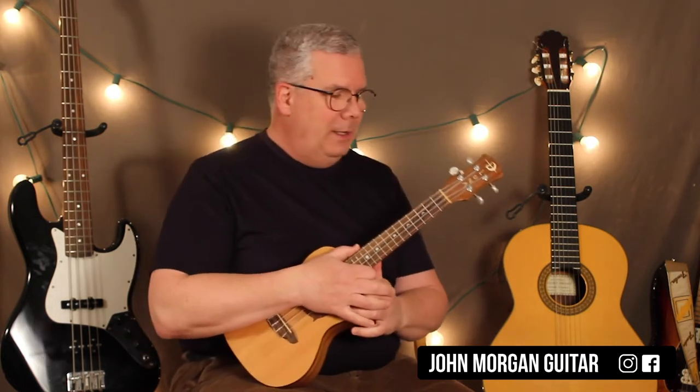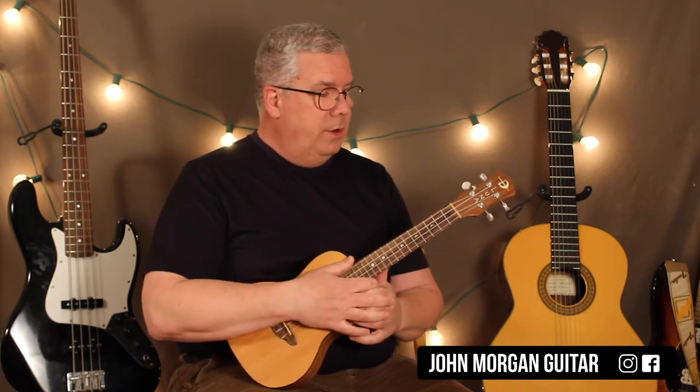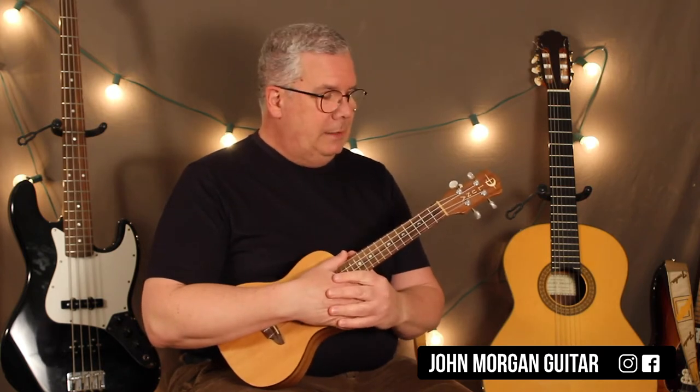It doesn't work quite as well on the ukulele as it does on the piano or the guitar. There's a great guitar version — it's pretty easy. The original is a half step down, so it's like an A-flat minor, I believe. We're going to play it in A minor though.